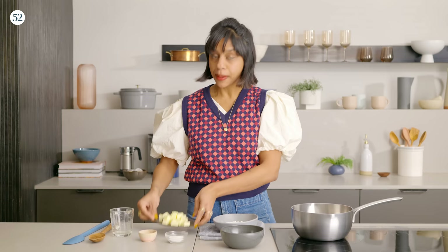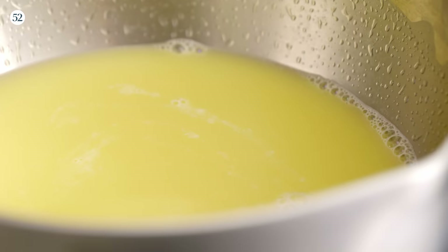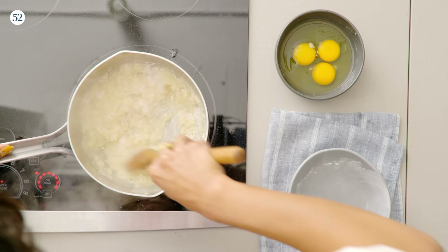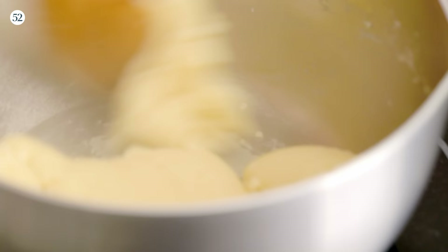Now we have to make our pâte à choux, which is just choux pastry. It's called choux because in French choux means cabbage — they look like little cutie cabbages. Water in a medium pot, my butter which I've just cut up to make it melt a little faster, some sugar and a little bit of salt. Heat this up on medium until everything is melted and combined. Once the butter is melted and the water has come to a simmer, I'm going to add my flour and make a thick dough, cooking it for about a minute just to dry it out a little and make sure the flour cooks.